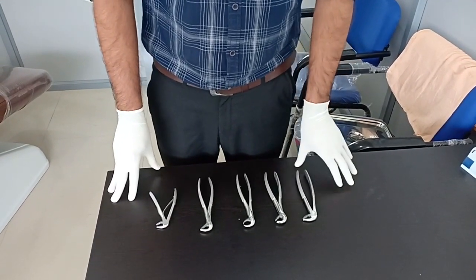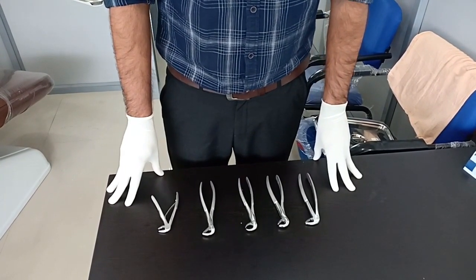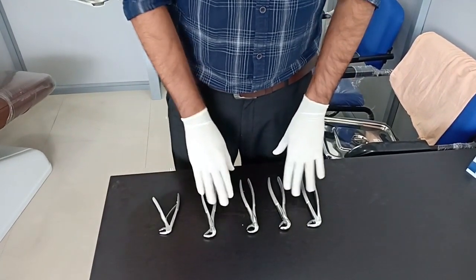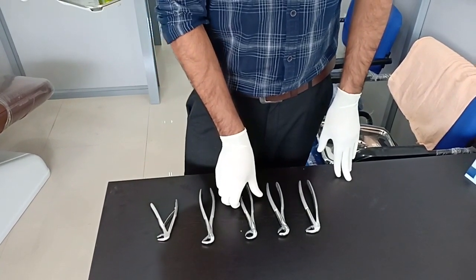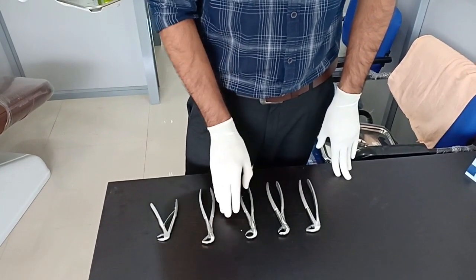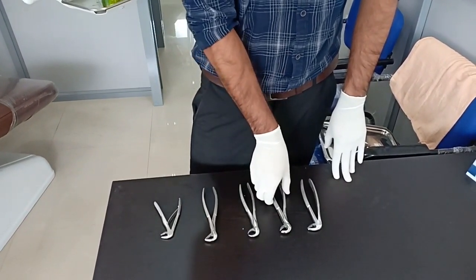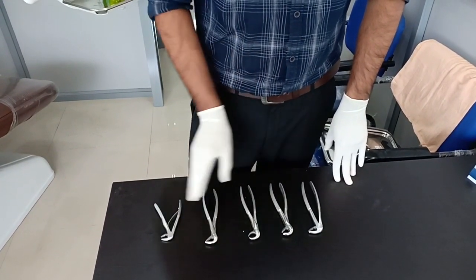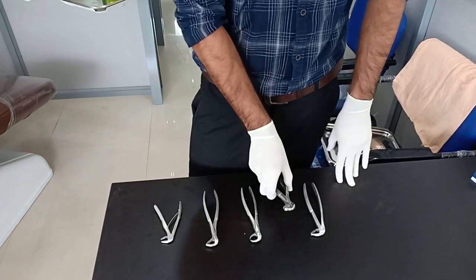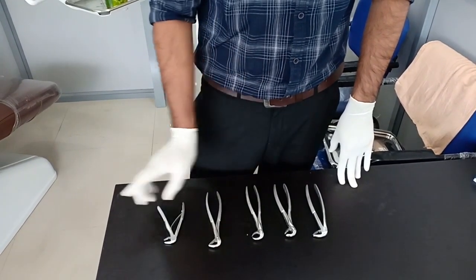We don't have as many varieties in the mandibular section like maxillary forceps. We have very few because there are no paired forceps for mandibular molars, and even for cow horn, we have only one cow horn and one mandibular molar forceps. Unlike maxillary, which has right and left molar and right and left cow horn forceps.